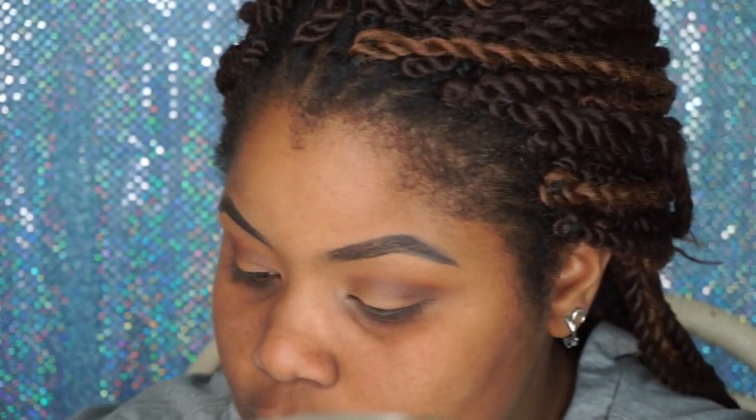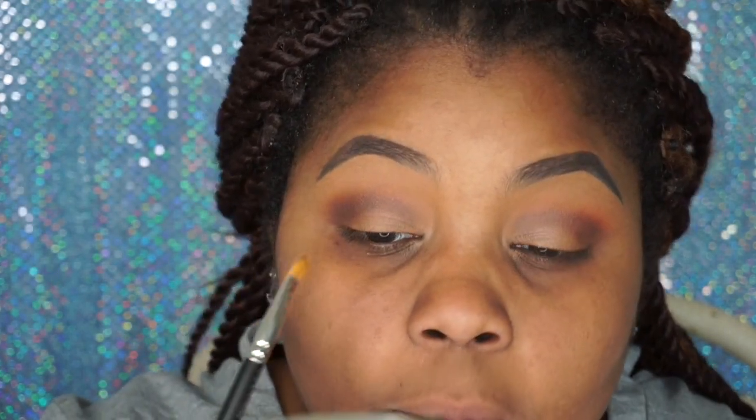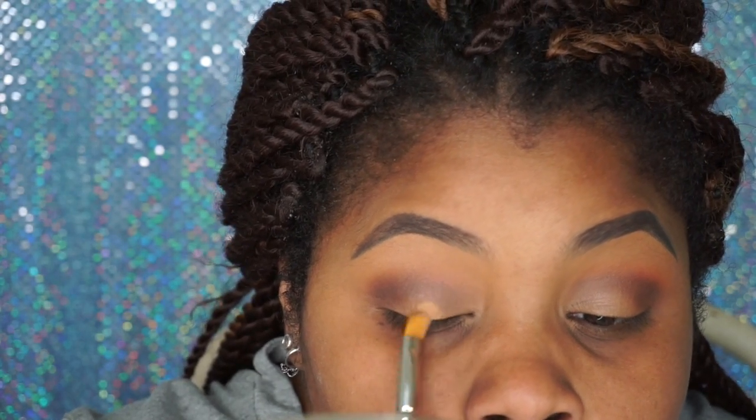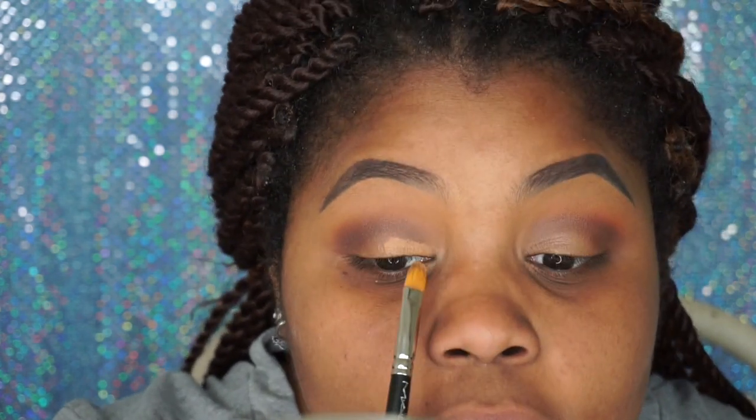I'm going to go back in with my NARS Crème Concealer and take my MAC 242 brush to cut this crease. I'm not a crease cutter, but I definitely want to lay this down so that the color I'm about to use has something to stick to. This may take me a little bit because I'm not used to cutting creases.